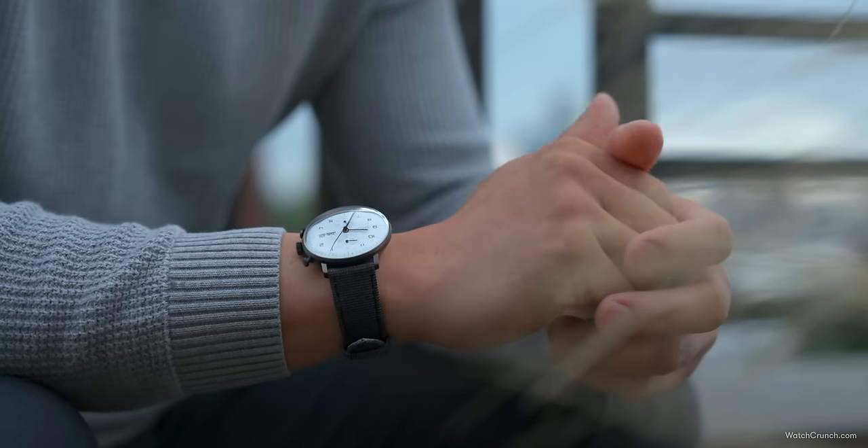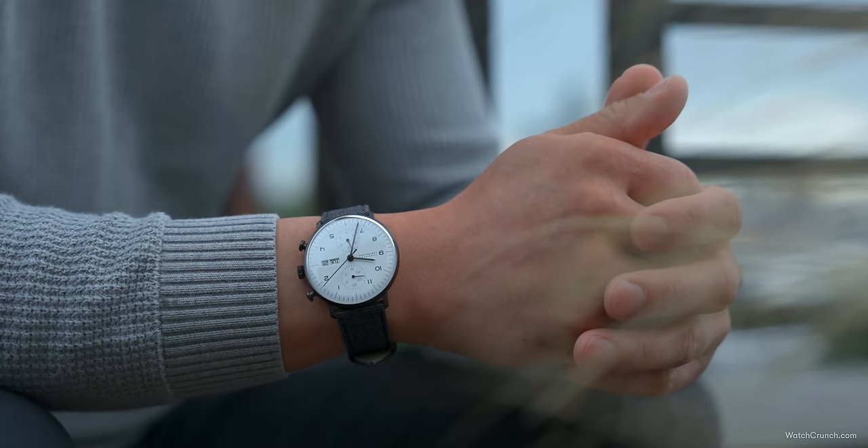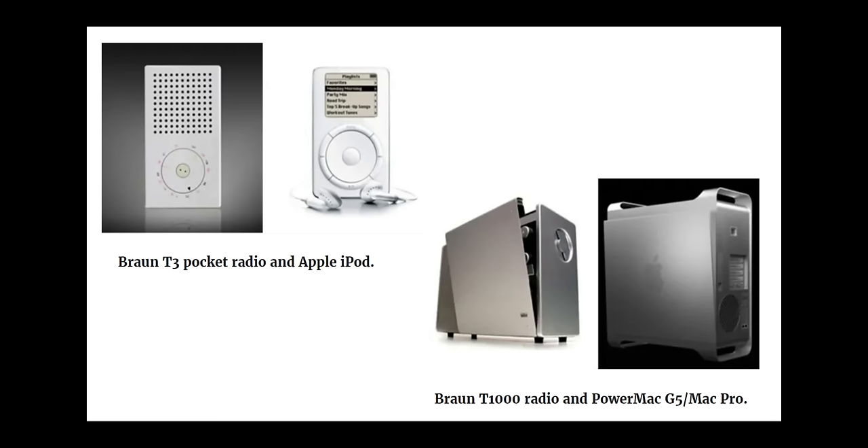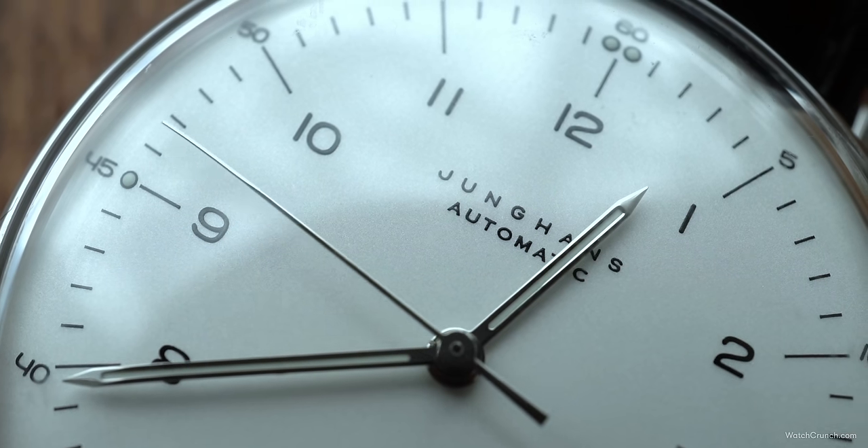This form-follows-function ethos can be seen both in this line of watches and in everyday objects around us even today — everything from furniture to electronics. In fact, Jony Ive, the designer of the original iPhone, attributed much of his design influence to the masters of Bauhaus.